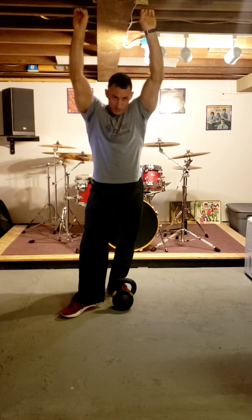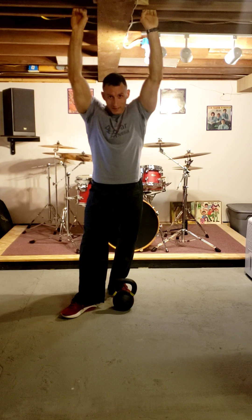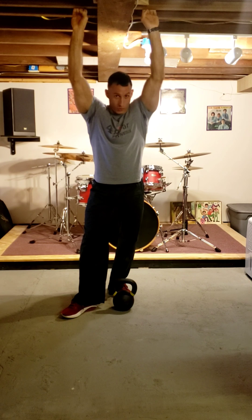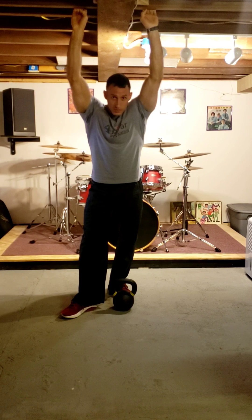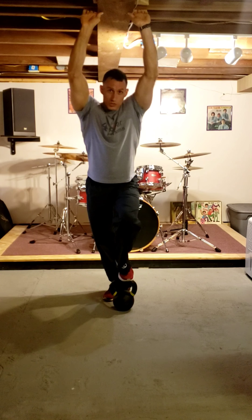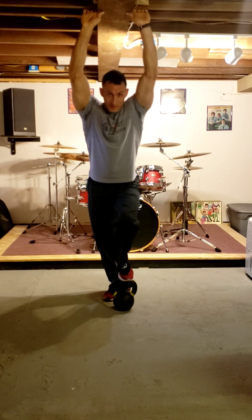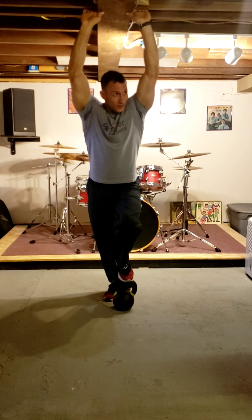Hello everybody. For today's workout it's about trying to find a quiet place to do your workout. I'm home with my daughter and have some company over, so I couldn't record or focus upstairs. When you're at home you have to find a place where you can block everything out for a little bit. I came down to the basement - my dad's old man cave - which is quiet and I was able to focus.